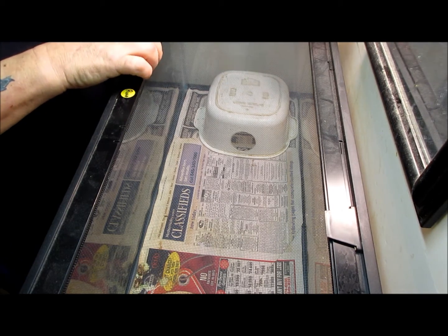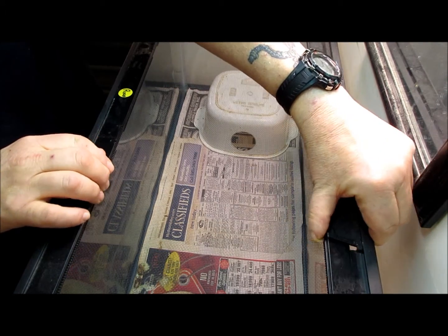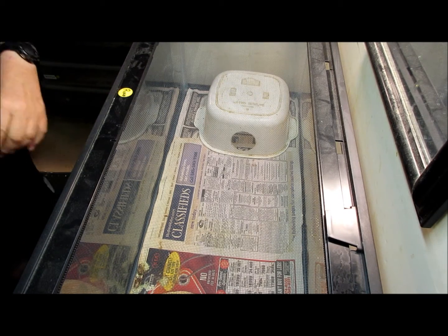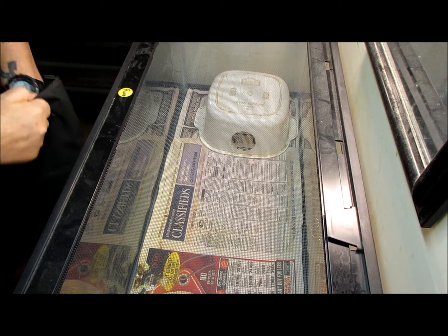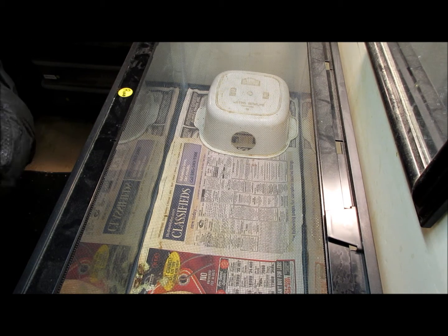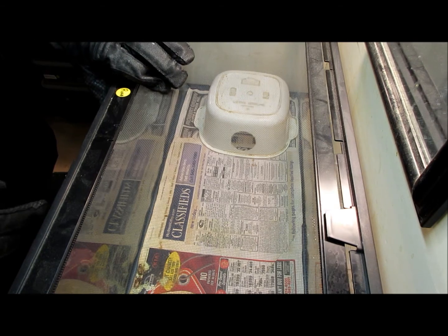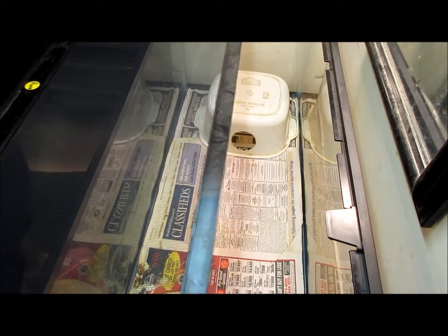Alright, today our episode is strictly on rattlesnakes and basically we're just going to show you some different things on rattlesnakes that you might not have seen before. The reason I'm choosing to use my albino rattlesnakes is for two purposes. Number one, he went to the bathroom and smeared it all over the front of his glass, so I want to clean him out. Number two, I love albino rattlesnakes.